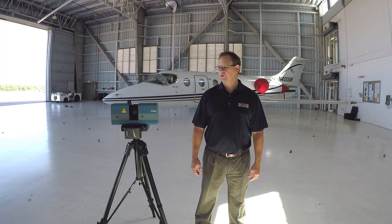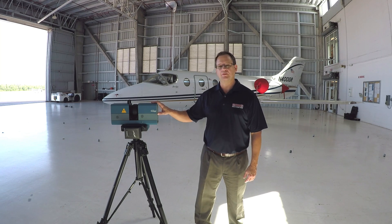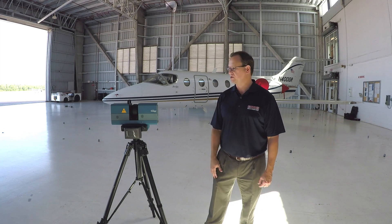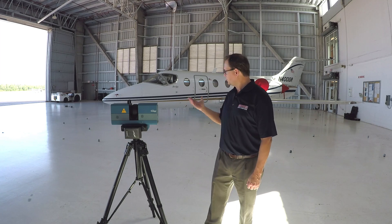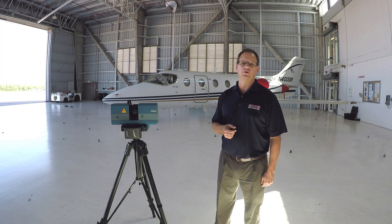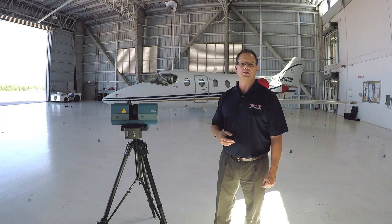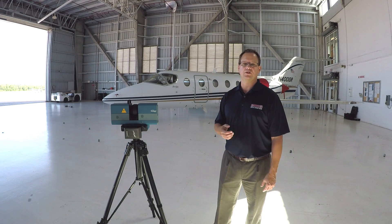Hi, this is Mark Kemper with EMS. In this video we're going to demonstrate the Surphazer Long Range 3D Scanner. For this particular demo we're going to do the 100 HSX. We'll go through and show you how the scanner works, take a look at the data and the whole process of converting the data, and then using it for things like reverse engineering and inspection.